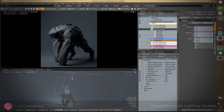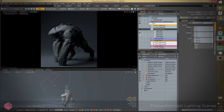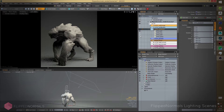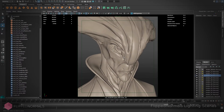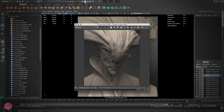The FlipNormals lighting scene makes it really easy and user-friendly to create awesome-looking renders really quickly. We made it for people who don't necessarily have time or interest in spending too much time on lighting and just want to get their models to look really pretty really quickly. It's an easy drag-and-drop solution — seriously, within seconds you can actually have a render out and it looks gorgeous.